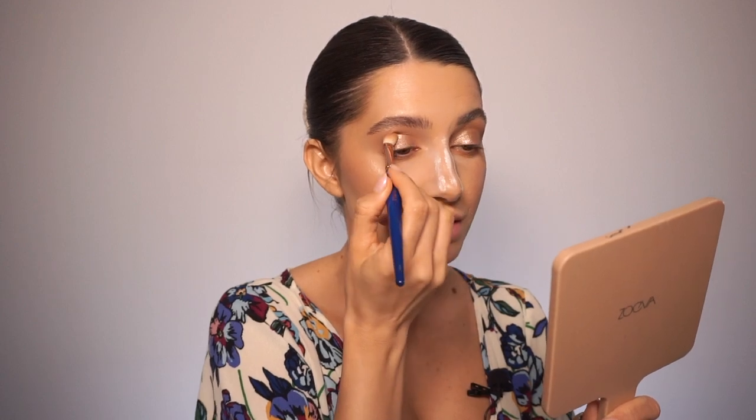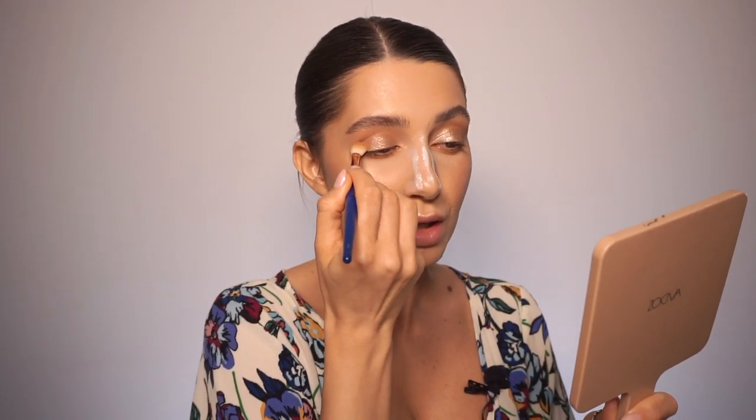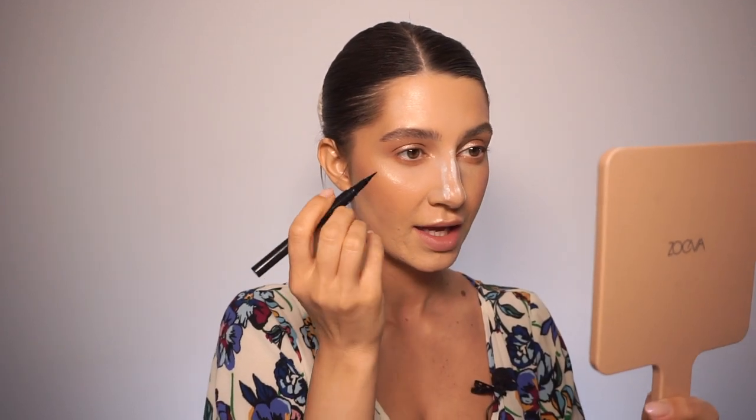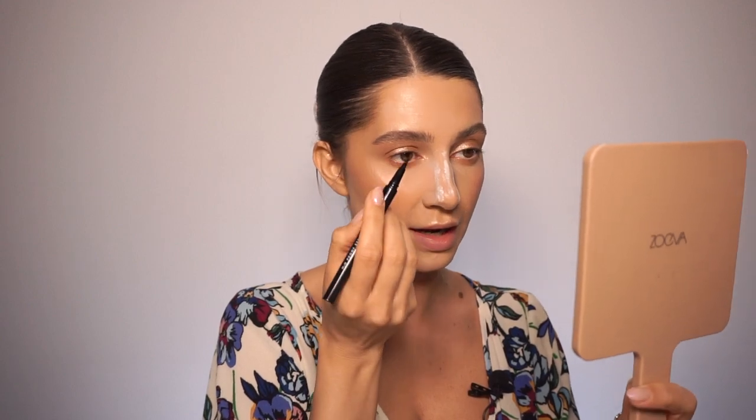I'm blending the cream eyeshadow with the same brush I used for my crease. For the inner corner of the eyes I'm using this eyeliner from ELF — it's the H2O Proof Eyeliner Pen. The black is so intense, look! I'm going to follow my natural lash line.